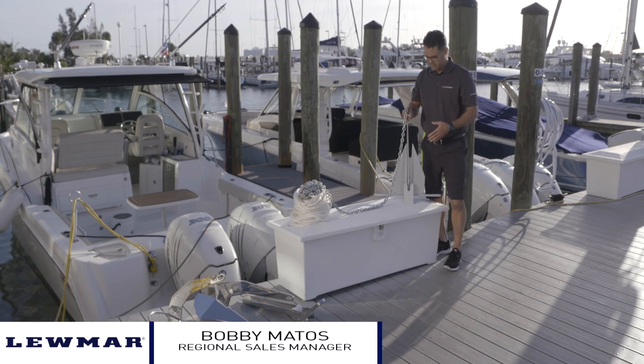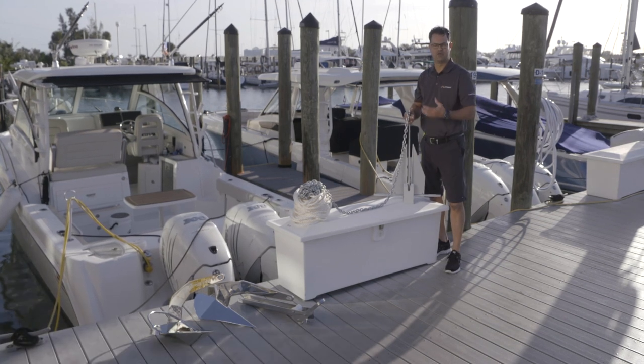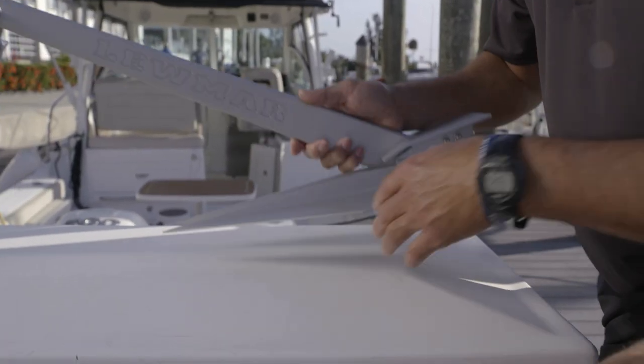This aluminum anchor is made of high-strength aluminum and it's anodized for corrosion resistance. Let's get into the technical side of this anchor.